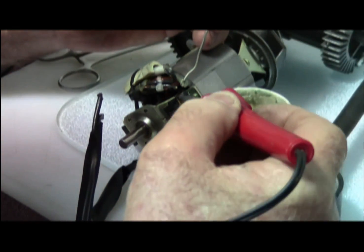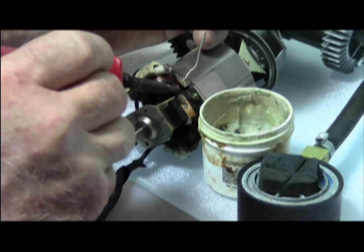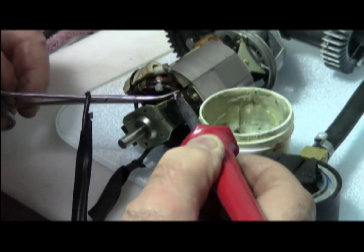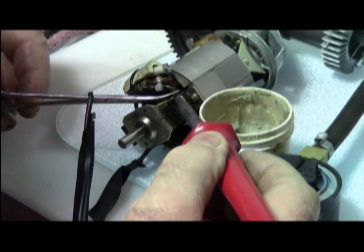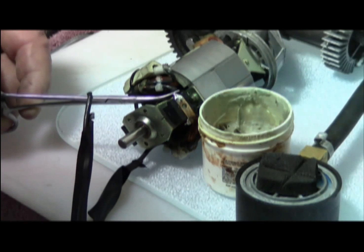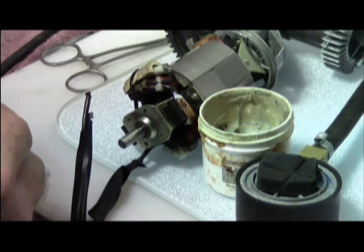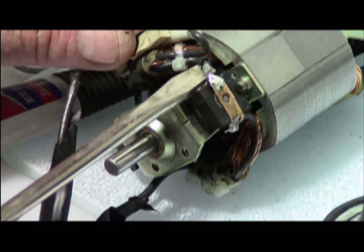Take the soldering iron — solder flows towards heat, so you want to heat up the area that you're soldering really well. Once it's nice and fluid, you just hold that there and let it cool, then very gently release with the hemostats. This is a bit like surgery.